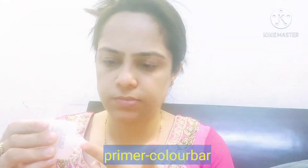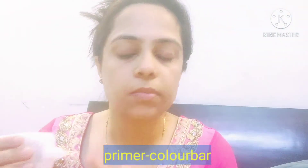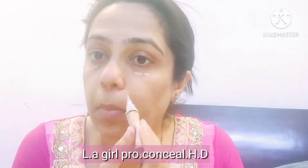After applying an aloe vera base, I am applying primer. Primer is very important so that a shield is provided on your face and makeup products don't directly touch the skin. After that I am using the Elegal Pro Concealer.